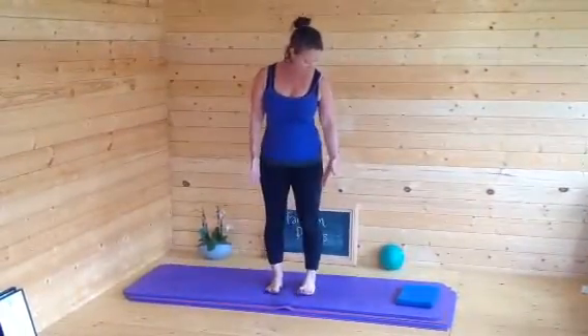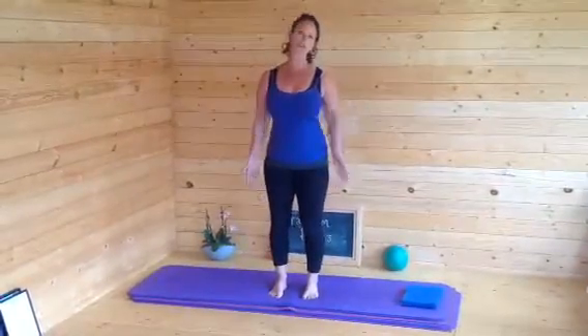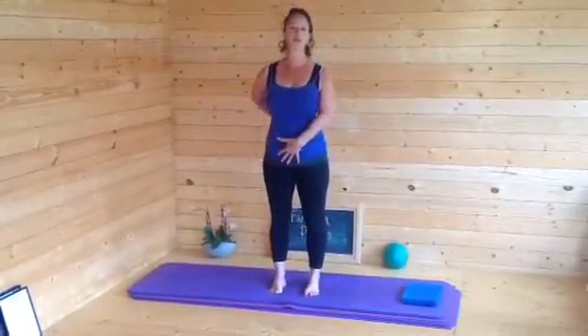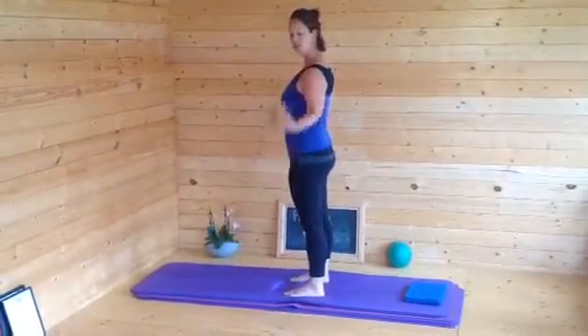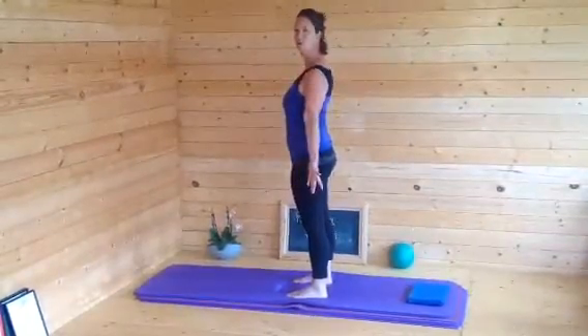Thinking about your standing alignment — we all have different postures. Try not to lock the knees; keep your weight onto the outside of the foot if you tend to turn the feet in, so you're working the outside of the legs. Try not to squeeze the glutes and keep your hips forward, so you have a nice curve in the lower back. Pelvis is flat, shoulders are nice and relaxed. A lot of people tend to have the shoulders forward, so try and keep the shoulders open and work on your posture.